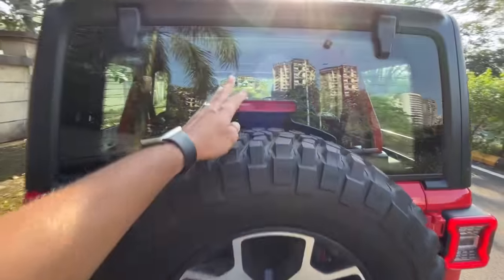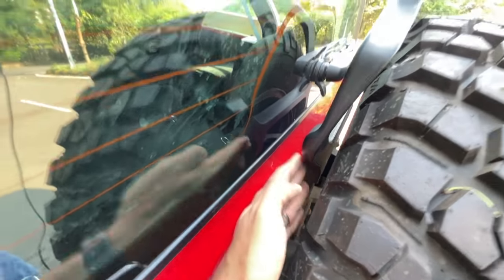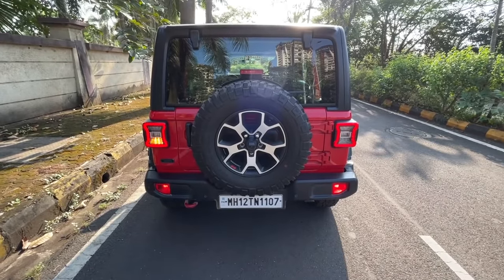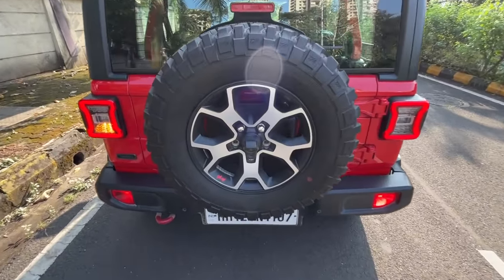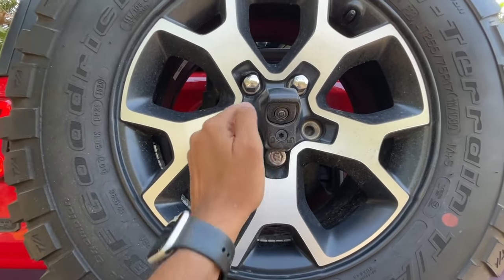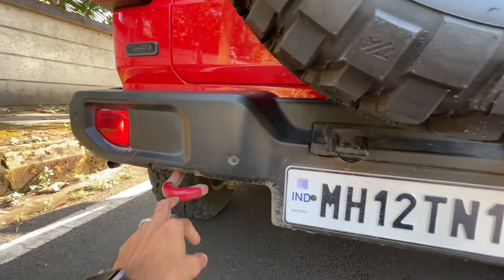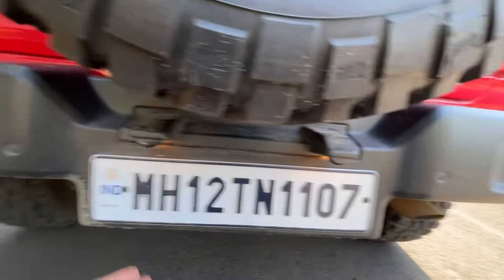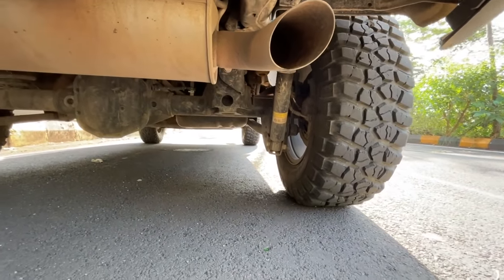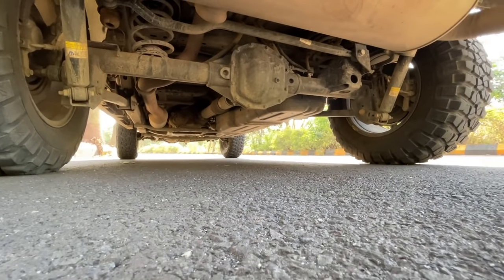Jeep knows people are going to opt for bigger tires, so there's a high-mounted stop lamp that can actually be raised to accommodate a bigger tire. There's a full-size spare with an alloy wheel — nothing less from Jeep. There's a screw you can remove along with the camera to easily take off the wheel, and that carrier is also made of metal. There's a towing hook at the back, rear parking sensors, and a single exhaust. It gets a body-on-frame platform.